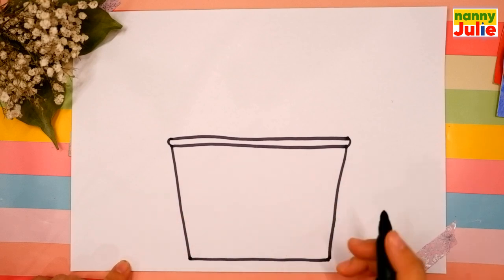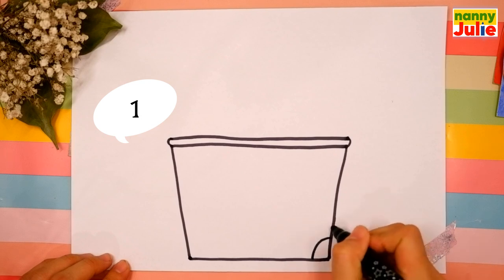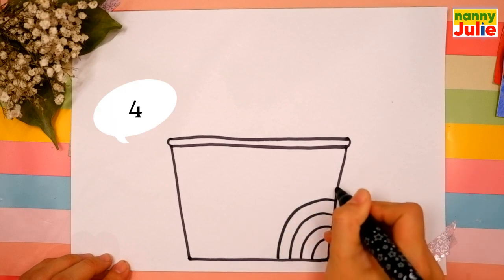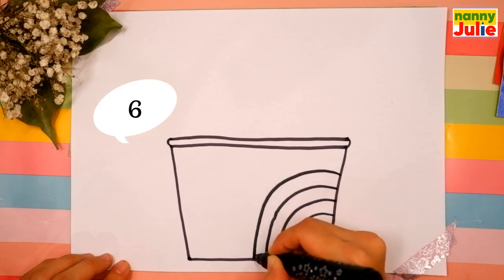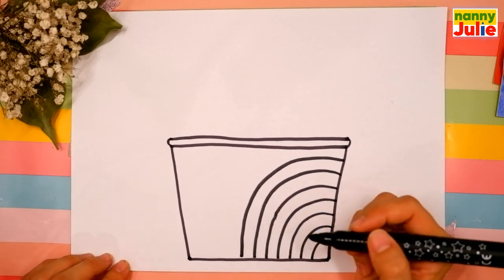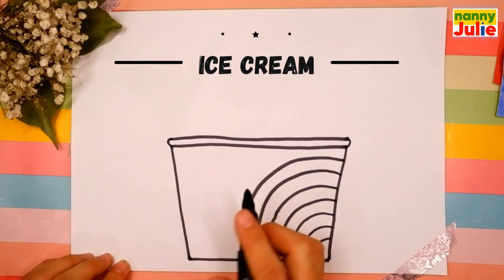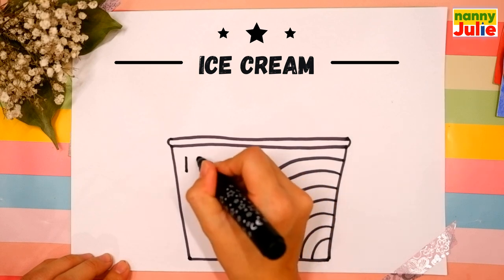Doing great! Now we're gonna draw a rainbow — draw seven curves inside the paper bowl on the right side. Let's count: 1, 2, 3, 4, 5, 6, 7. I like your rainbow! Now let's write the word 'ice cream' on the left side of the paper bowl.